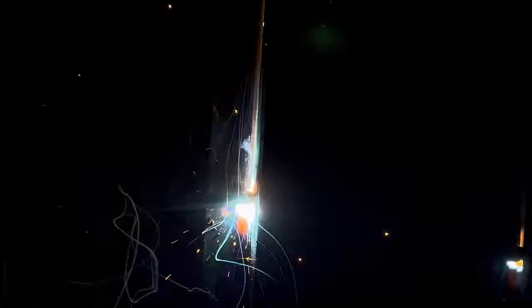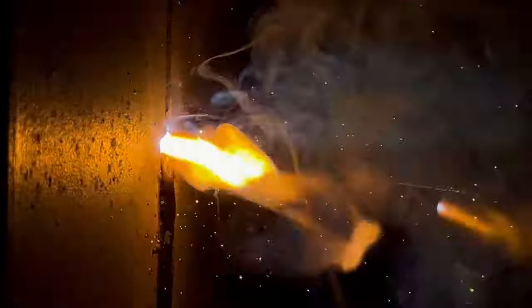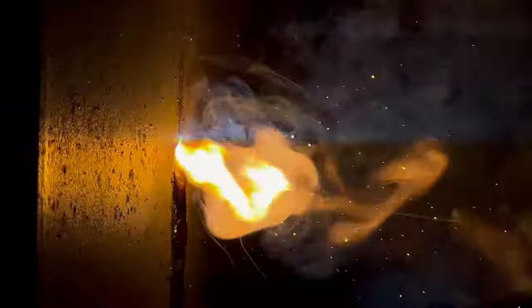Running our root pass now — make sure you maintain a 10 to 15 degree push angle. Do not push down; if your rod angle is pushing down, it will prevent the puddle from coming up. If you hear that crispy sound, you're good. Make sure all your sparks are going toward the back side of the plate. If sparks are on the front side, something is wrong — put a little more pressure on the rod to get that blow-through.